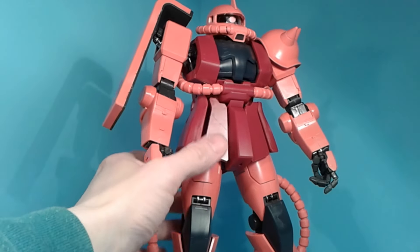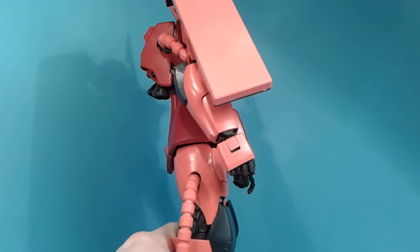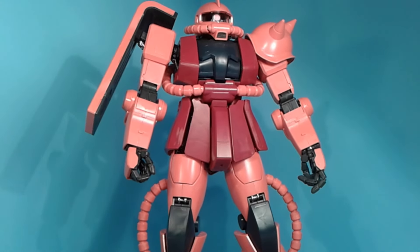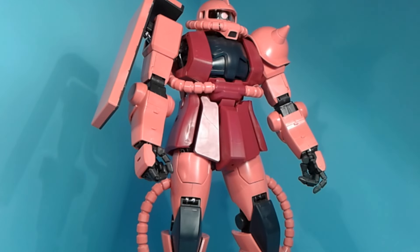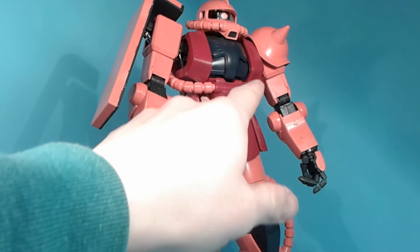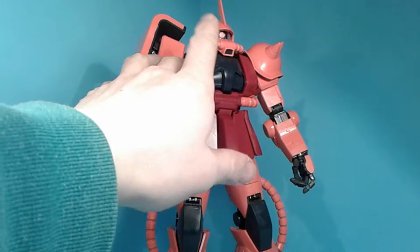It does look pretty awesome. I do like how it looks. I am happy with it as a Perfect Grade — it looks good on the shelf with the other Perfect Grades. Some of the design with the opening panels is gimmicky and doesn't really do much for the kit, but it was interesting at the time. The only thing I don't like is that the chest is kind of hollow, but everything else does have an inner frame, so I can kind of forgive it.